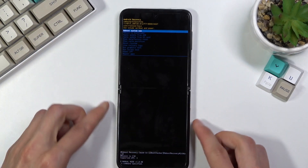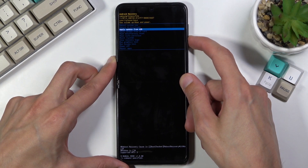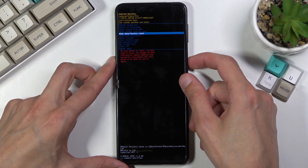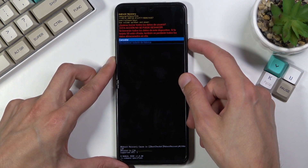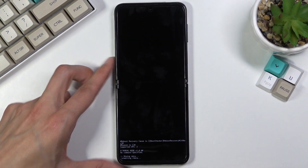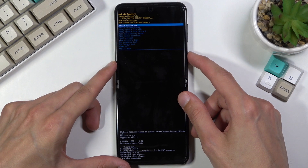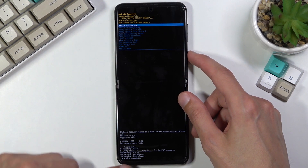Now using the volume keys to navigate, you want to select wipe data factory reset, and then confirm it with the power key and select the second option. For some reason it's in a different language — whatever, I guess that's Samsung — so from here once it's finished, as you can see...